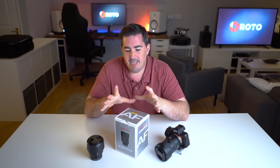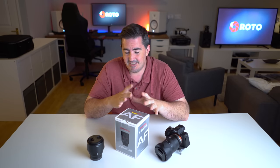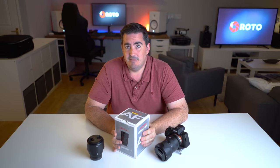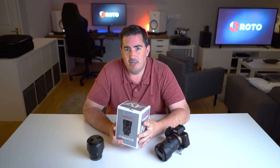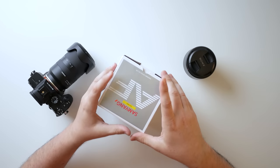They also released a 50mm f1.4, which I never got to test. They've now followed it up with this, the 85 f1.4, and they are producing E-mount or Sony-mount lenses quite thick and fast. There's some more on the horizon, but this was one that really caught my eye. As I say, 85mm is one of my favourite lenses, and it's something that I really needed to try out.